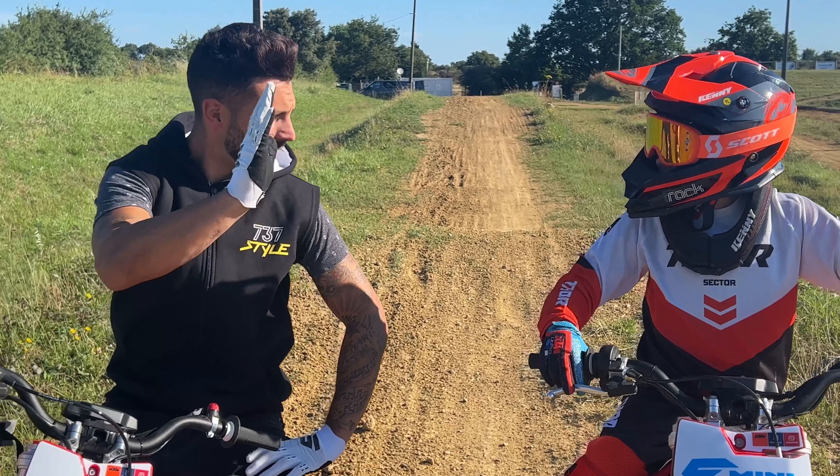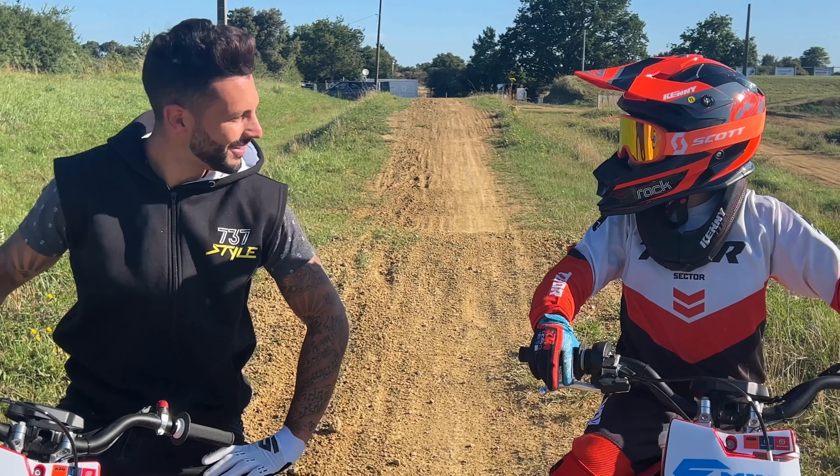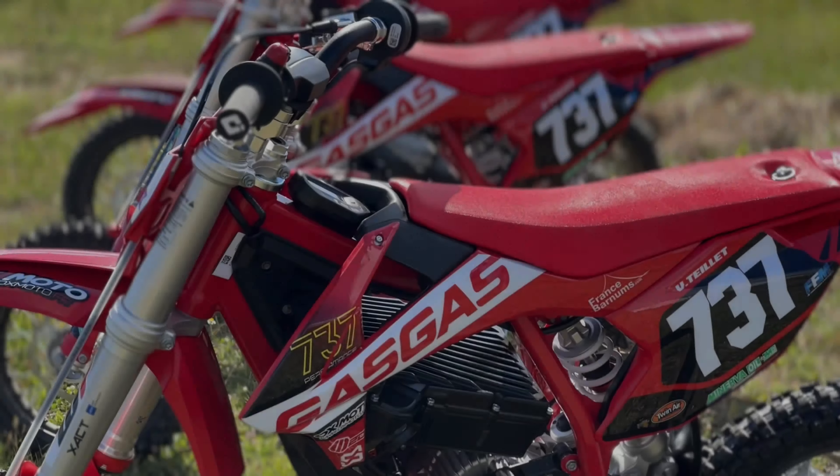Petit Noa, t'es prêt ? On y va ? Et maintenant, t'essayes de me suivre. Allez, on y va, go ! Tu vois, t'achètes une E5.